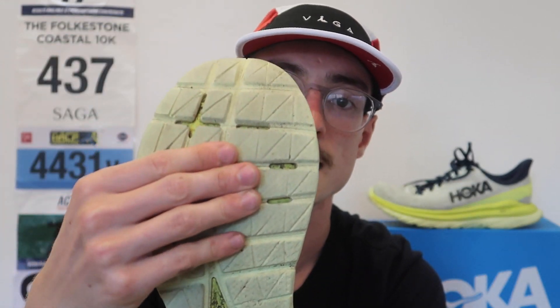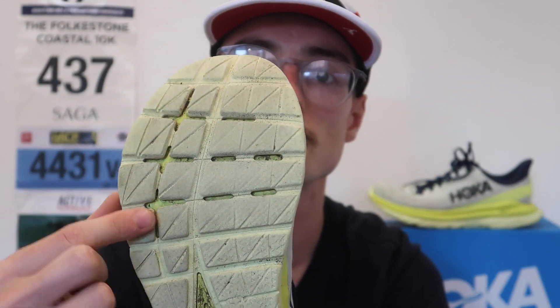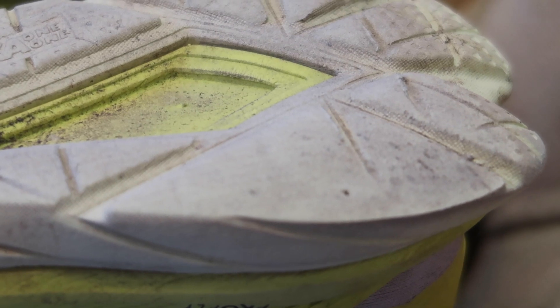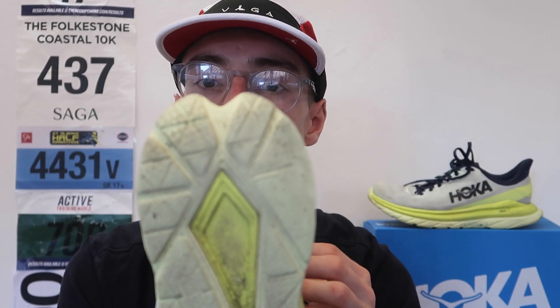And it has worn down, especially in the forefoot area where I land — you can start to see all the grooves are sort of gone now. In the heel area, the lateral side of the shoe is starting to wear as well. But I'd expect that for any shoe with that amount of mileage.